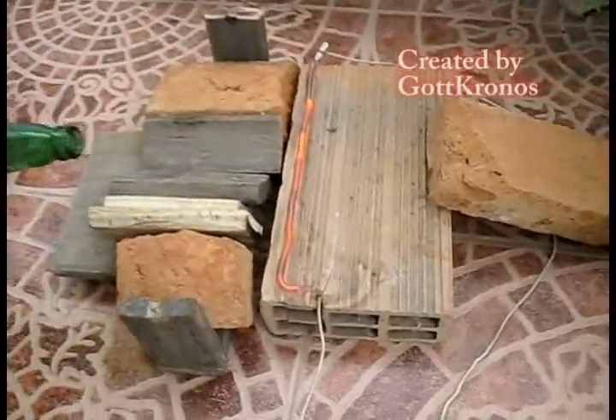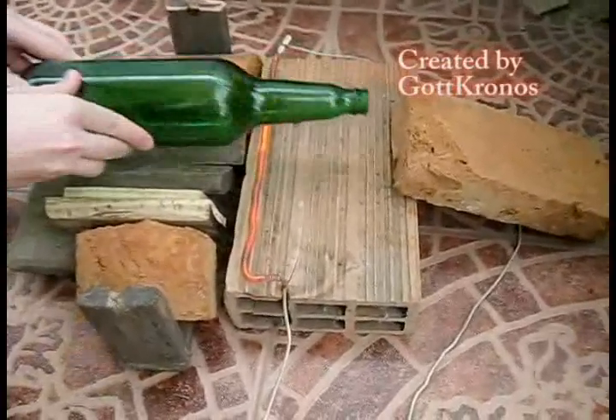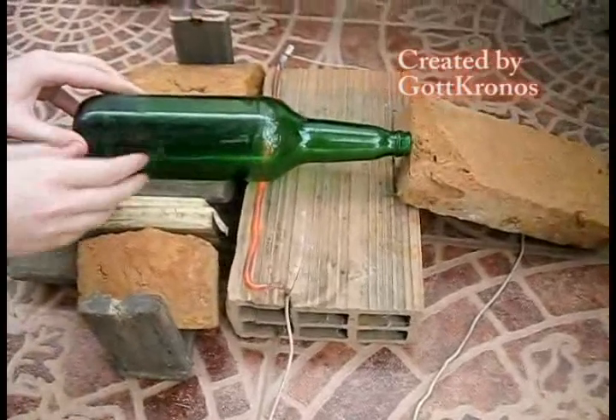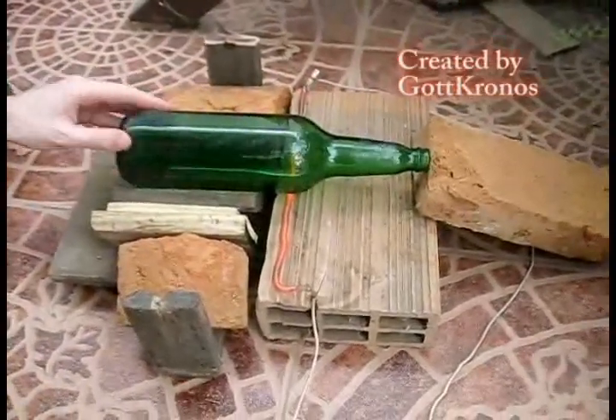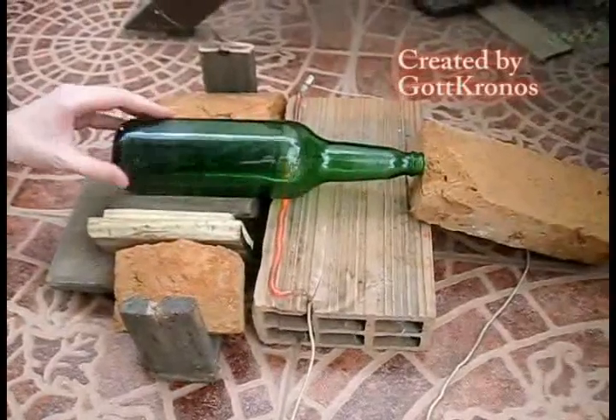Hello. Today I'll show you how to cut glass bottles. First, connect the resistance. When it turns red, put the bottle on it. Then spin the bottle in the same place.